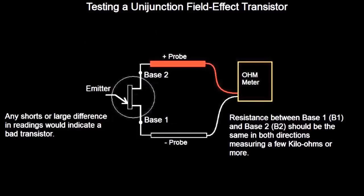Here we have a basic test just using an ohmmeter. Any shorts or large differences in readings will indicate that it's a bad transistor. With this one you're basically just measuring the resistance between base one and base two. They should be the same in both directions and will measure a few kilo-ohms or more, pretty much the same in either direction or polarity if you switch your probes around. This doesn't necessarily mean that the transistor works or that it's good.